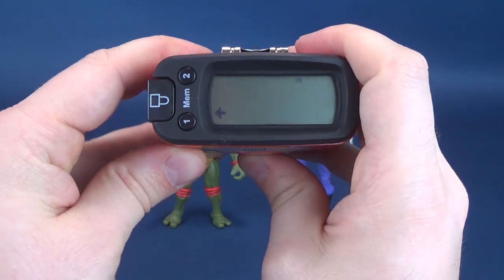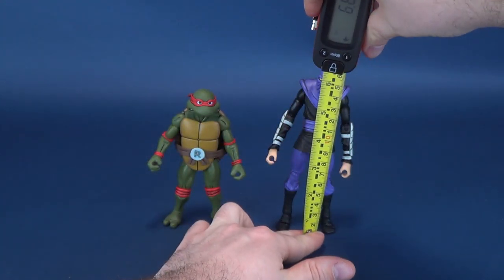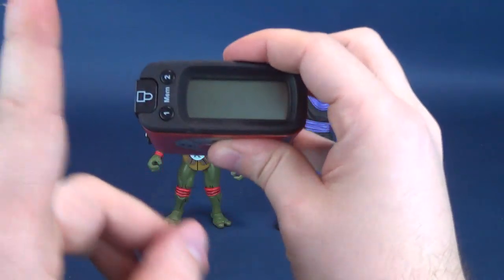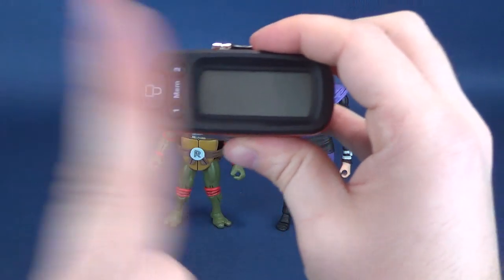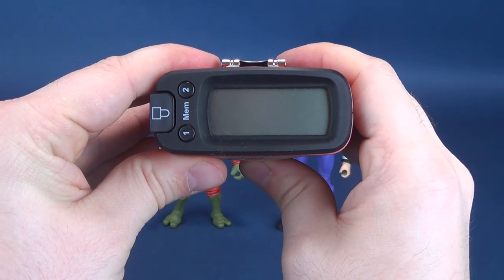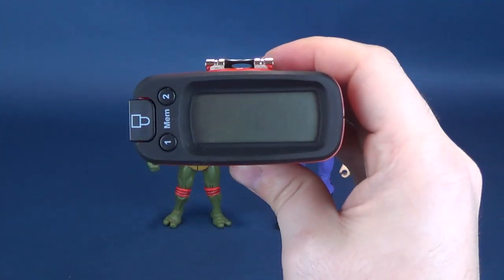Now we're going to go ahead and backtrack ourselves to the foot soldier, setting it back to inches, taking it right to the very top of its head. The tape measure tells us that the foot soldier stands 6.6 inches in height, which in centimeters works out to be 16.7 centimeters tall.